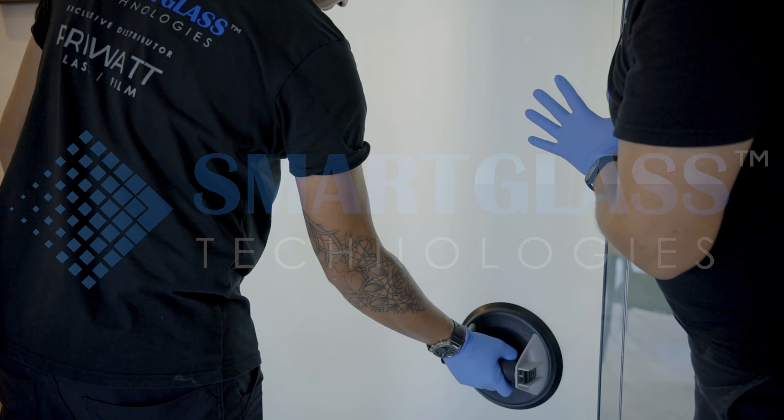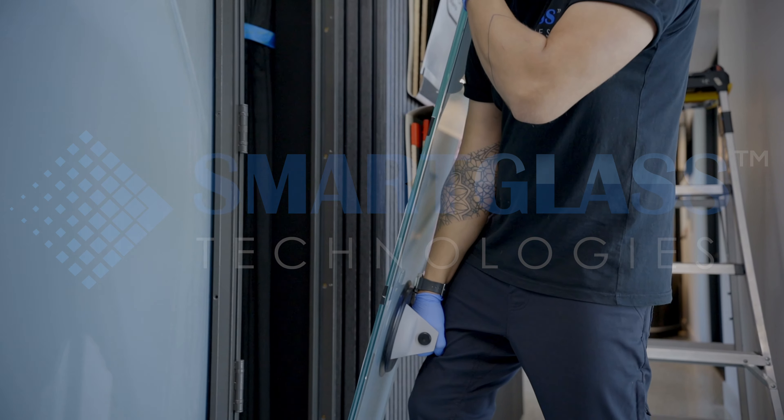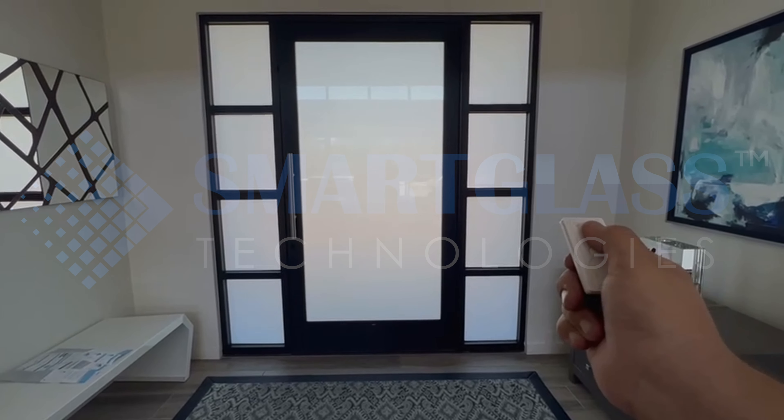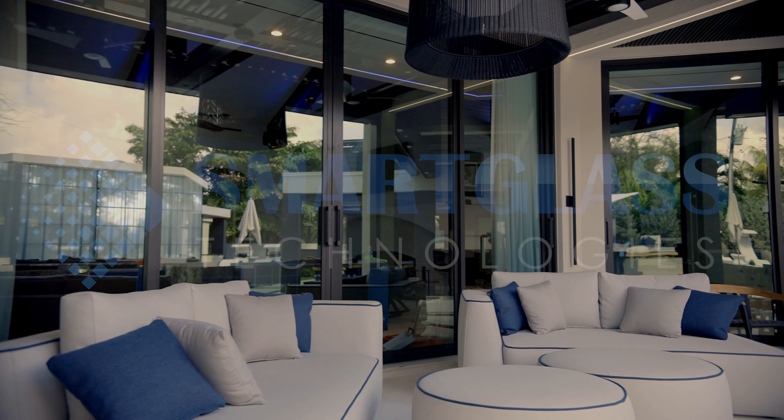In this video, we'll take you through the professional installation process done by certified installers from SmartGlass Technologies and show you how our customers are using this innovative technology to enhance their homes and offices.